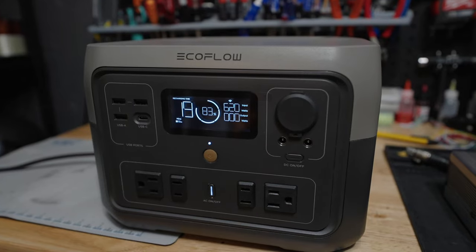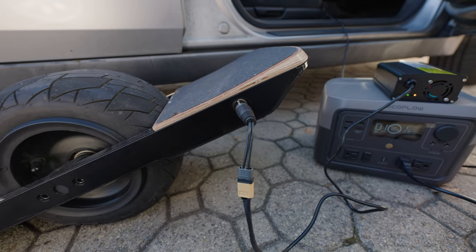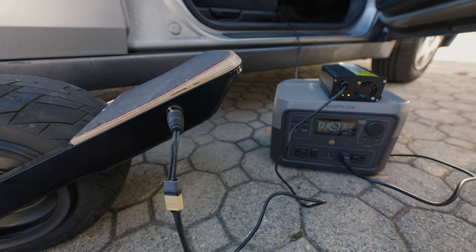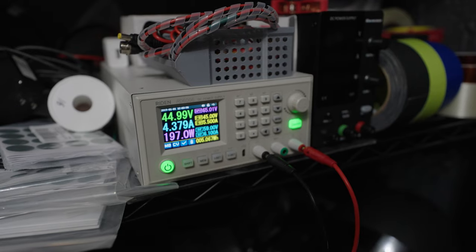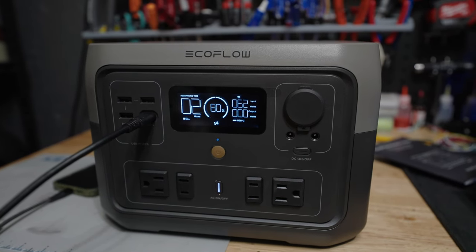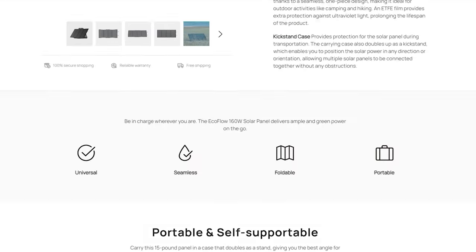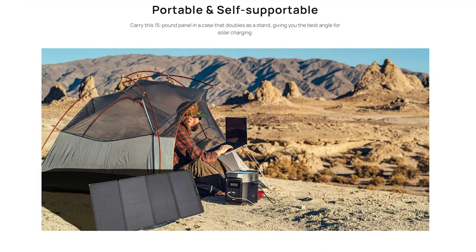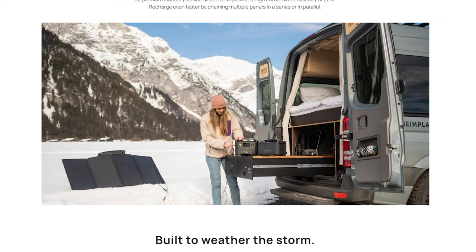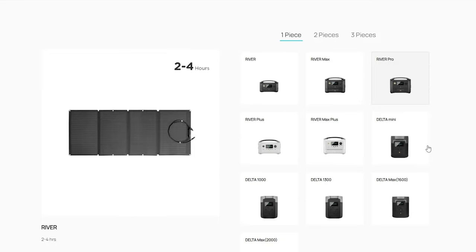It can be charged from either a wall outlet — at which point it will charge fully in a bit less than an hour — or from a car's 12-volt DC, or from a solar panel or other DC input. You can also charge this power station through the USB-C input with power delivery, which is pretty cool. EcoFlow does offer a solar panel to charge these units, which may be great for camping and hiking trips where they can be set up. For this specific round of testing and my personal use case with my boards, it's not necessary for me.